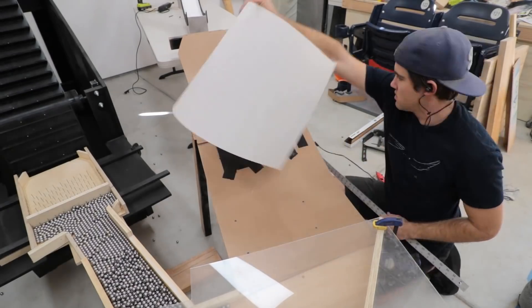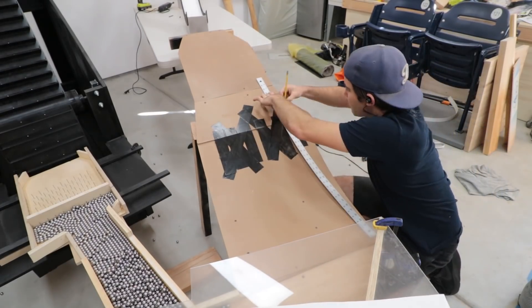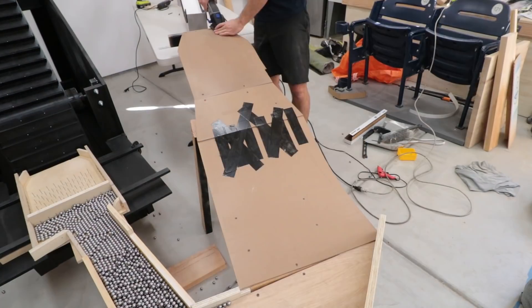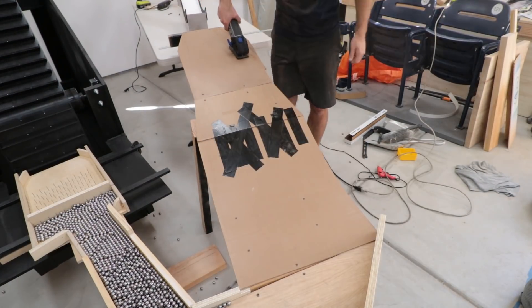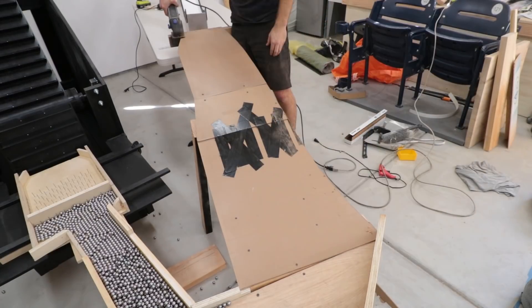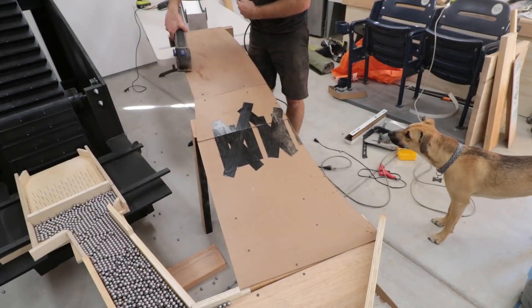The outside edges of the landing ramp look janky with all the awkward lines. I used a long, bendy ruler to mark straight lines from the top to the bottom, then cut them with a mini saw. This tool comes in handy all the time. The landing now gradually widens towards the end, just like a real ski jump.